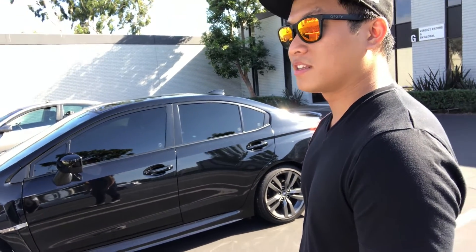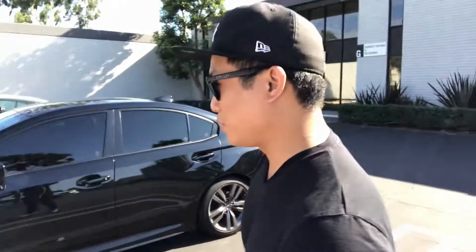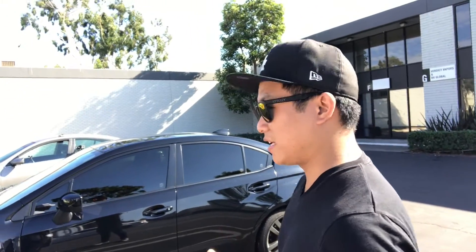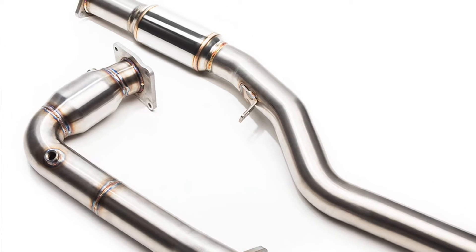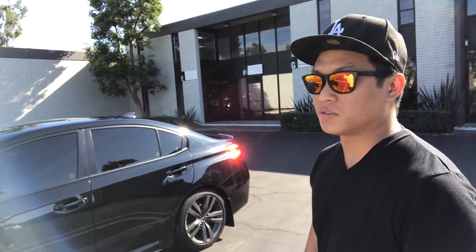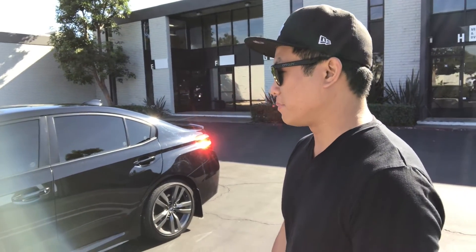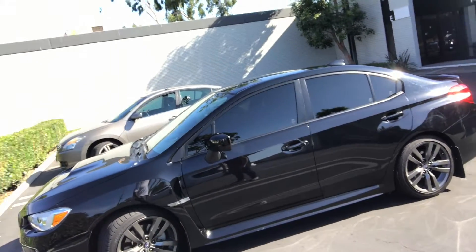For those who don't speak WRX upgrade language, Stage 2 on an off-the-shelf map involves the intake and the J-pipe, which is the downpipe — all bolt-ons. The off-the-shelf map makes it really easy; you can do most of it yourself, though some of the work you may want a mechanic for. At All-Wheel Drive we drive them all, so let's take a look inside and hit the road.